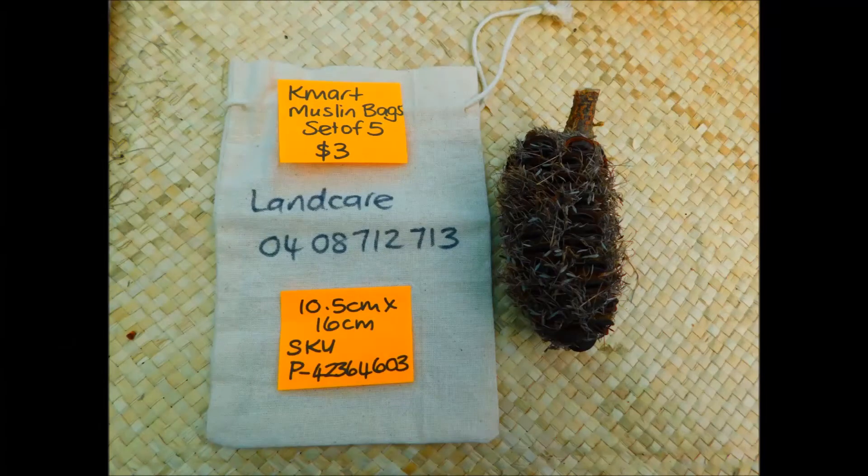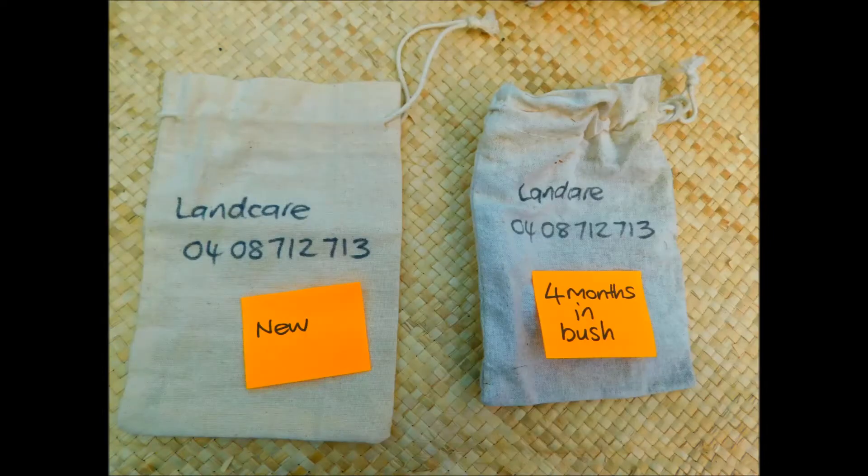The muslin bags are applied to the flowers as they mature so they finish being pollinated on the tree in situ in the bush. They prevent the yellow-tailed black cockatoos from getting in and allow us to go back at a later date once the seeds are mature and collect them and preserve them.